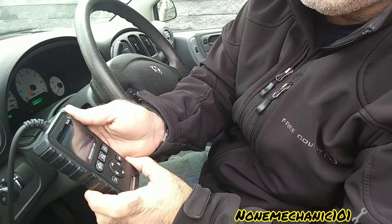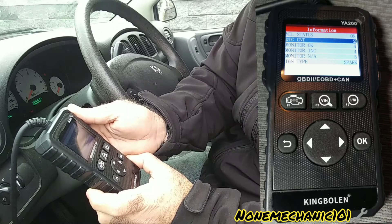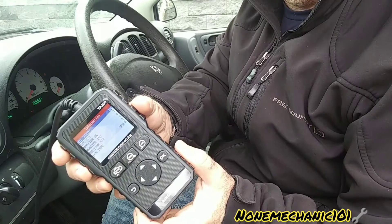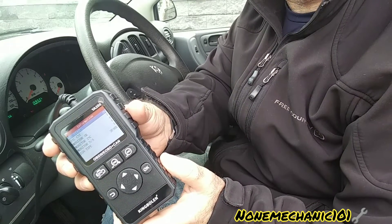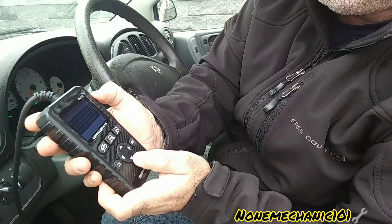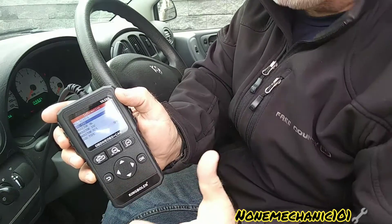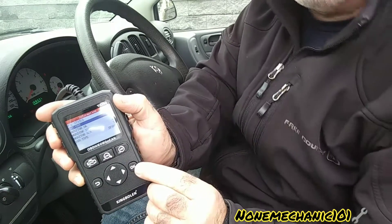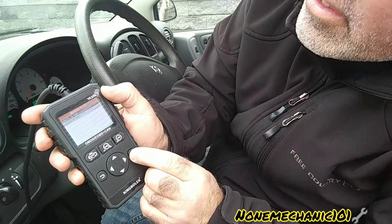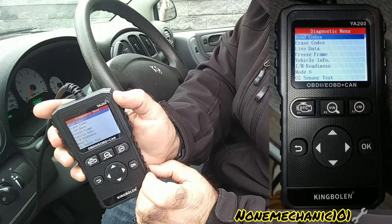Once it uploads, it's telling us: MIL status ON, DTC count 3, Monitor OK 4, Monitor Insufficient 4, Monitor N/A 3, Ignition type Spark — everything we need to know right there. The first one we're going to press is DTC, to look up the pending codes. Press the arrow down and it's highlighted in blue. All we have to do now is press OK.